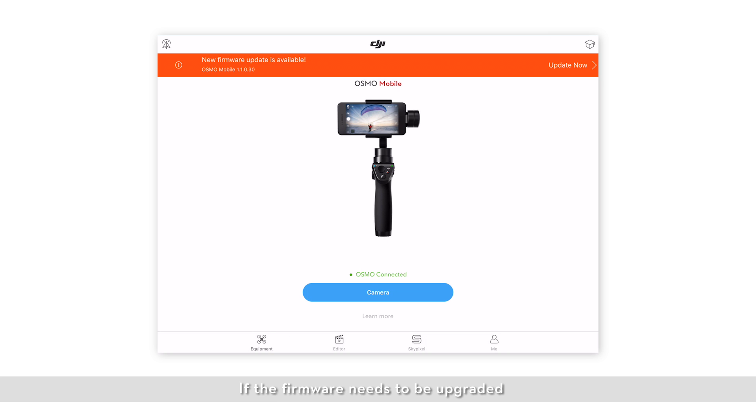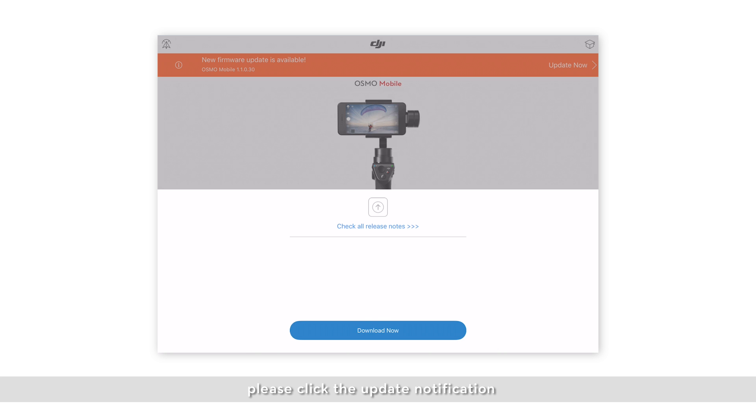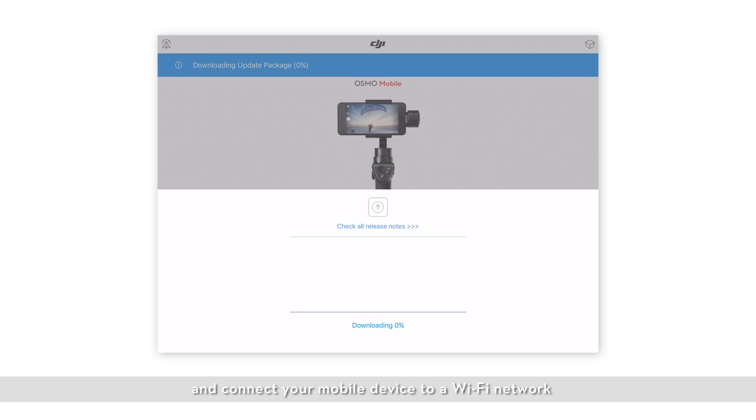If the firmware needs to be upgraded, the DJI GO app will let you know. When updating the firmware in-app, please click the update notification and connect your mobile device to a Wi-Fi network. The upgrade will start downloading automatically.